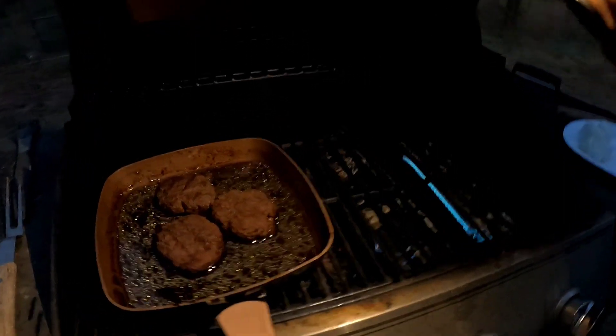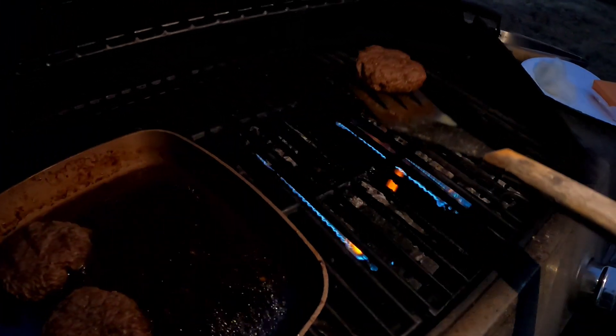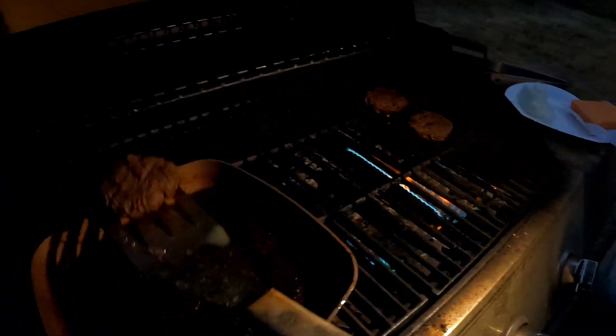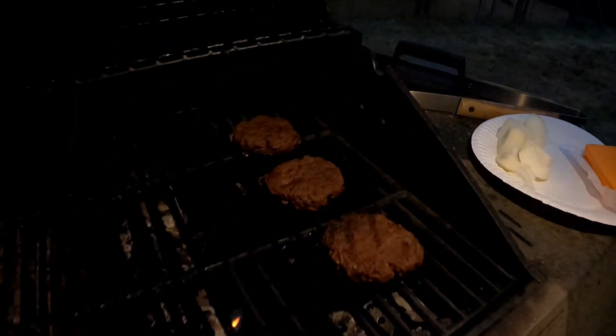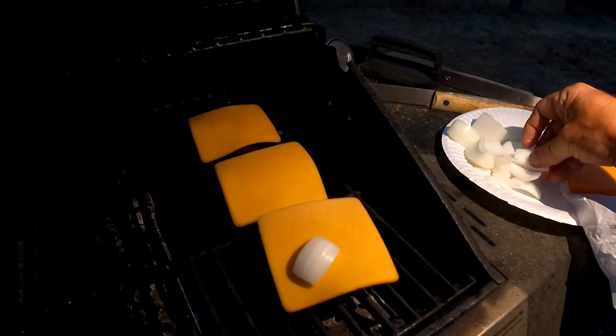All right guys, here we are, we're back at the grill. Going to throw these on here — actually I'm just going to turn this burner off. Throw some cheese on there, some fresh cheese, really good cheese. Throw some onion on there.